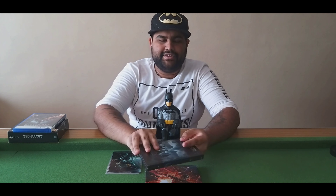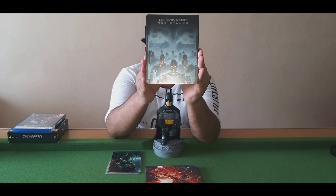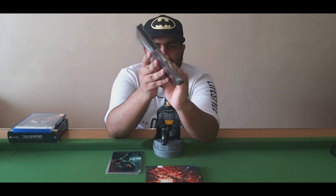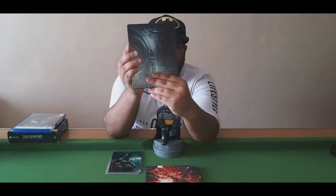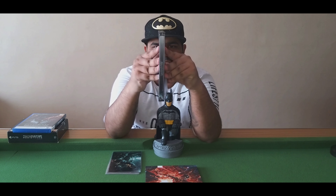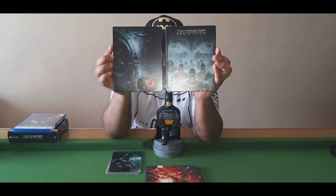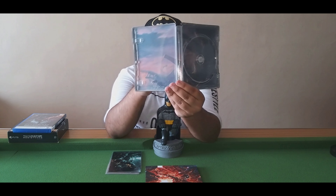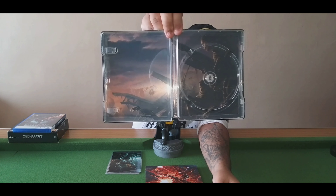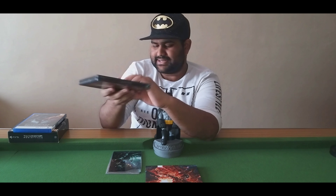Then we have — well, my personal favorite — the steelbook. You have the front, you have the back, and of course you have the side. Let me open this for you guys. That is the full view of the back, and then you've got some artwork on the inside as well. So that is the steelbook.